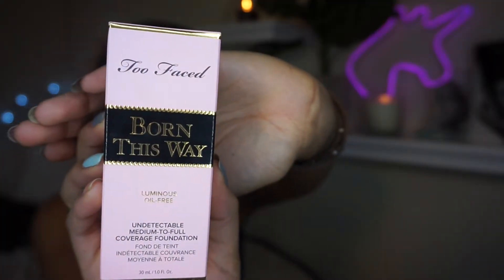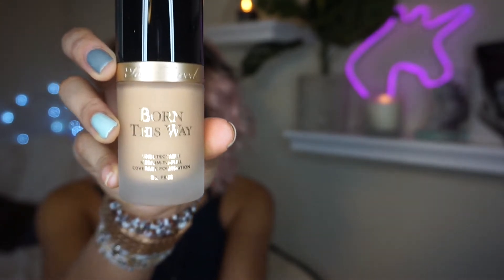So do that like so. And the new foundation that I'm going to be trying is the Too Faced Born This Way Foundation. I did shake it since that's what I'm used to. I'm just going to take a little bit on the back of my hand and use my ring finger to dot it all over my face. Don't forget to blend it on your neck as well, because you don't want it to be two different colors. Next I'm going to be taking my beauty blender and blending that out.